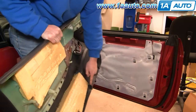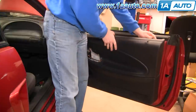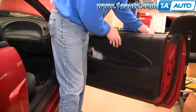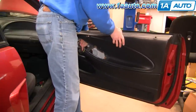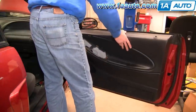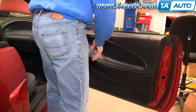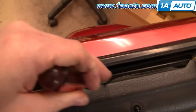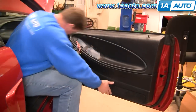Now put the door panel back on. What you want to do is line up your lower tabs with the slots in the door, then kind of lift it up and put your door lock in place. Lift the back of the panel up just a little bit. Make sure your harness comes up through, then lift up and push your panel on. Start pushing it down in.